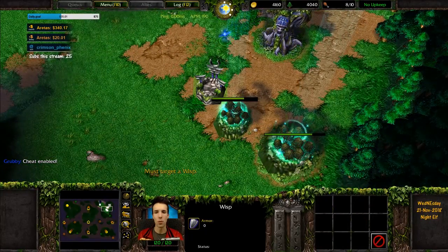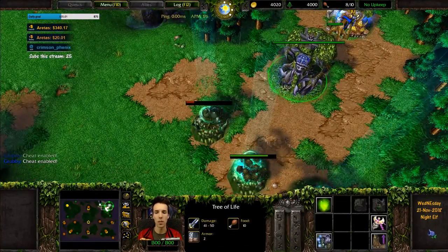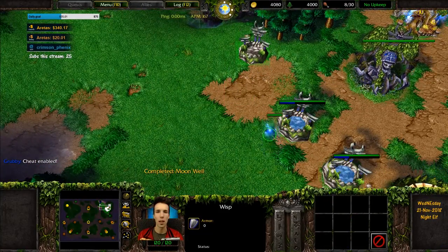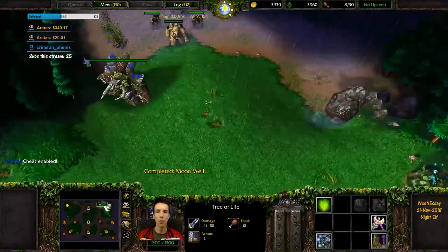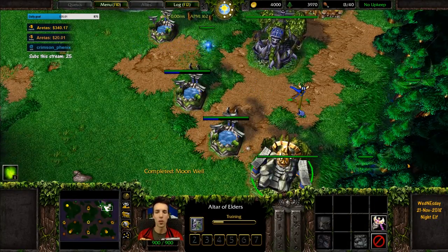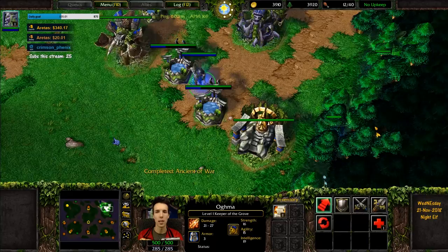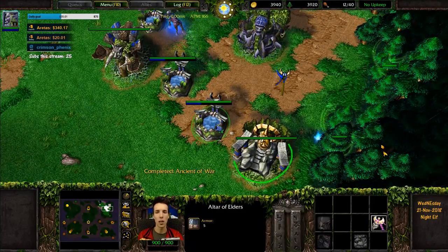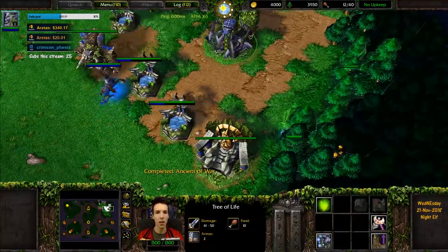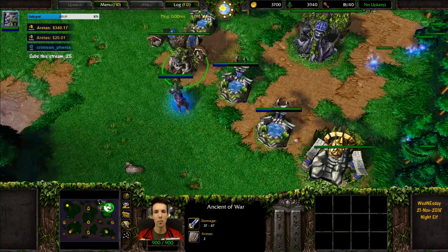We continue the semicircle with one-gap openings between moonwells. Eventually when the ancient of war is finished creeping, he will uproot and walk back to complete the wall off. We'll build one more moonwell here for a three-moonwell close off, and then when you put the ancient of war in front you've got a full wall off behind which an archer or a keeper of the grove can stand and protect himself. All wisps can be safely made behind the wall off — this is the essential part of an anti-blademaster wall off.